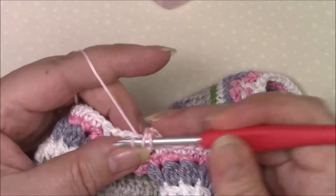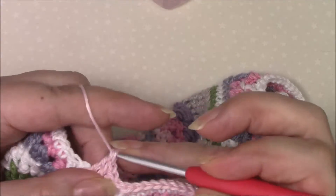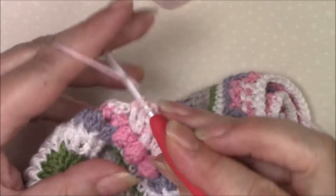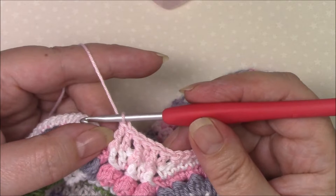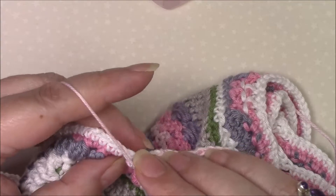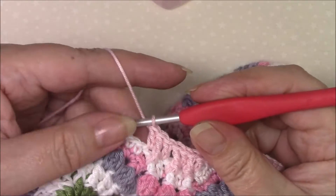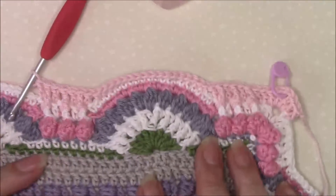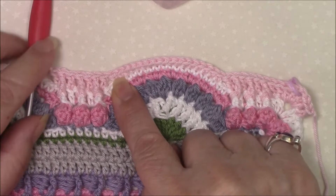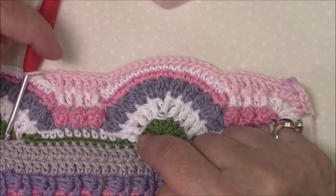We're then going to double crochet in the next stitch and front post treble around the next stitch twice. And you're then going to double crochet in the same stitch as your last front post treble — just pull it forward so that you can see those top loops clearly. So that is our repeat: skip two stitches, single crochet in 17, skip two stitches, double crochet in the next stitch and front post treble around the same stitch.